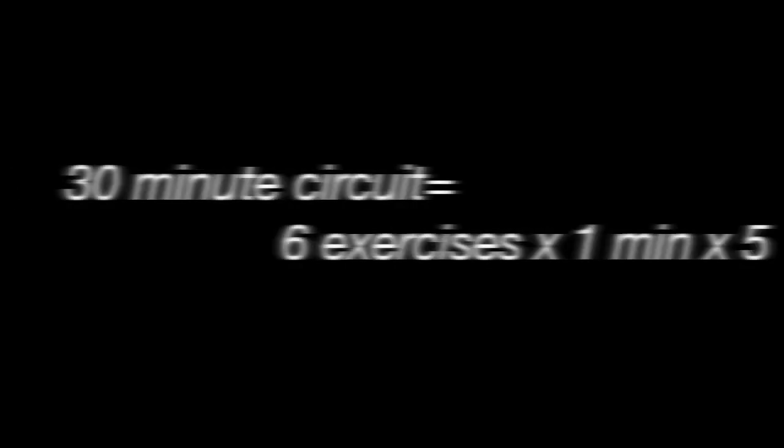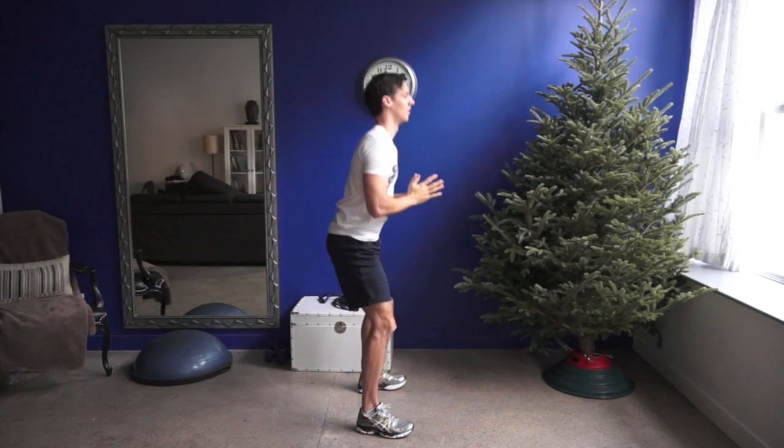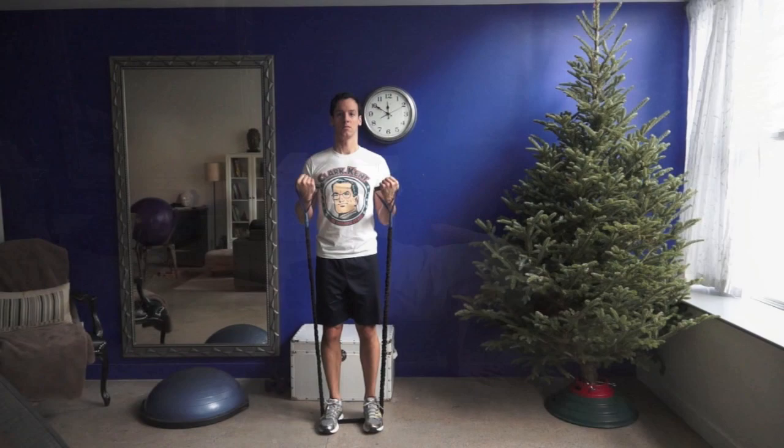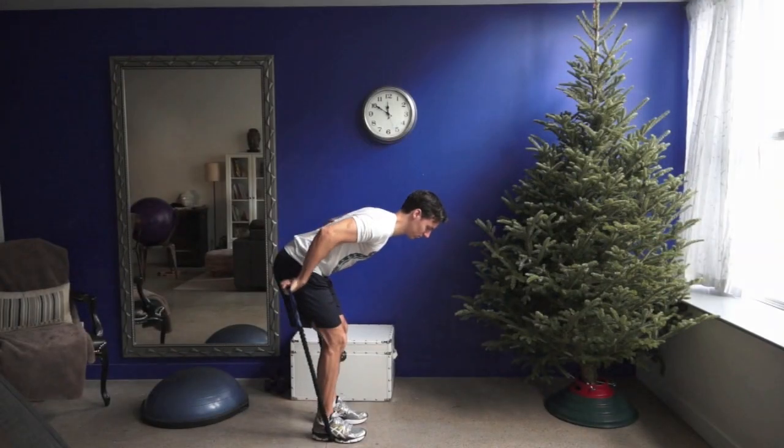Here's a simple 30-minute circuit. Choose six exercises that hit the whole body — say bodyweight squats, bicep curls, push-ups, climbing stairs in your house or building, tricep kickbacks, and the plank.